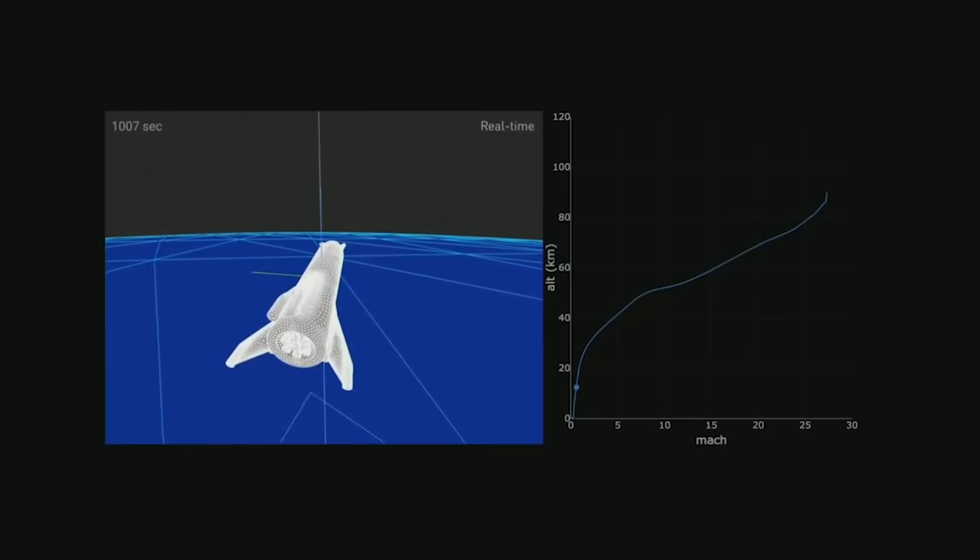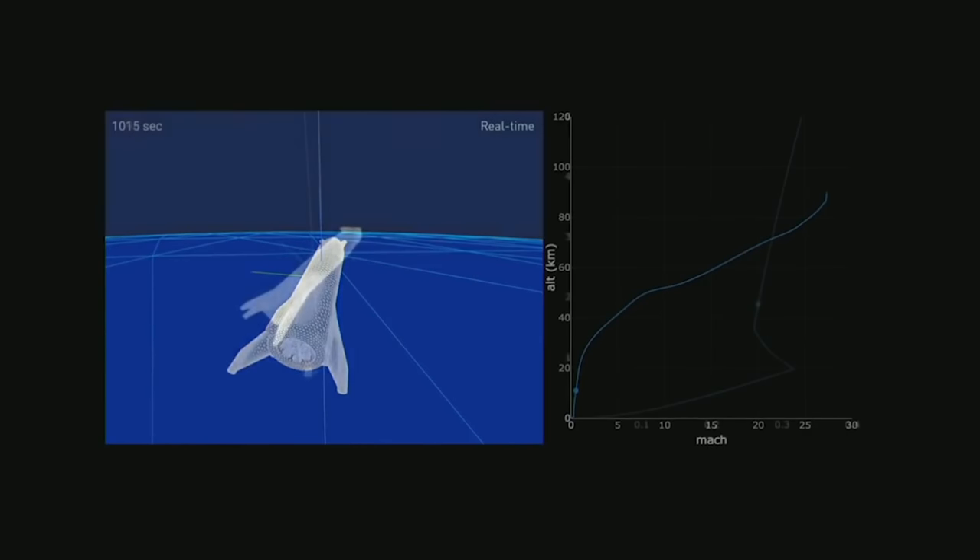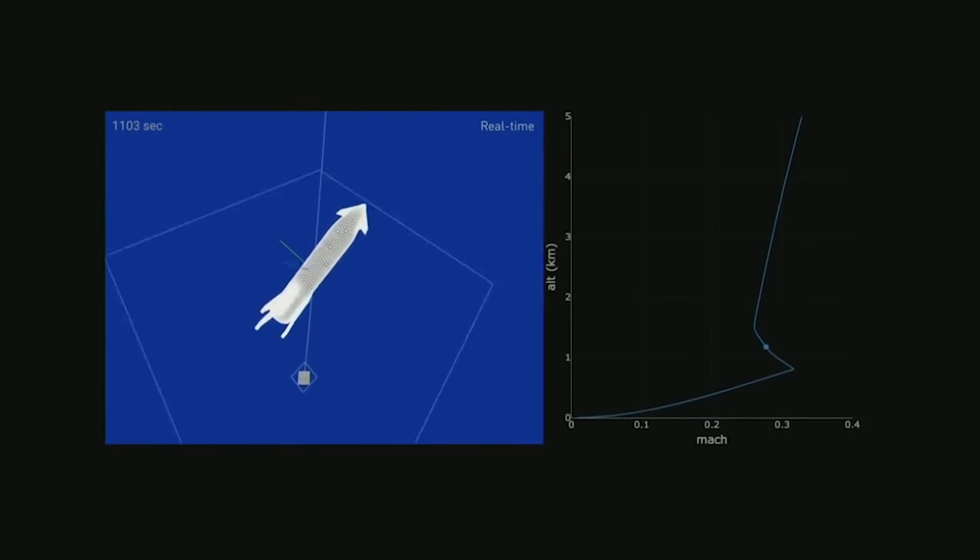This new Big Falcon Ship is designed to descend belly first rather than rocket nozzles first. The purpose of this is to bleed off as much velocity as possible using aerodynamic drag, considering there is an atmosphere where it's landing.